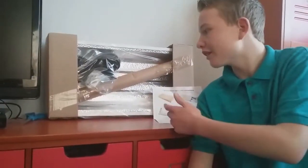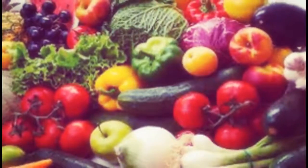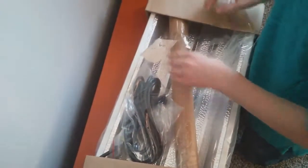Hey guys, today we're going to be assembling this indoor light fixture. So guys, it says to take all the wrapping off of it, so that's what I'm going to do.